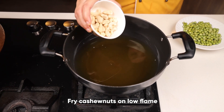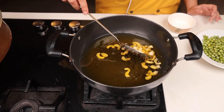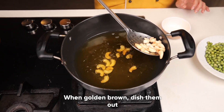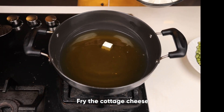We'll be taking cashew nuts first. Fry them for a minute. We have to fry them on a very low heat — that is why I have put this before. Once they've turned golden brown, take them out in a bowl. Now we will fry the cottage cheese.